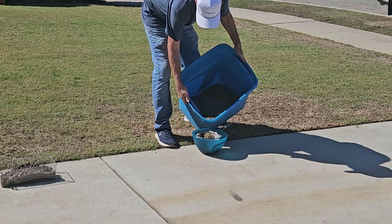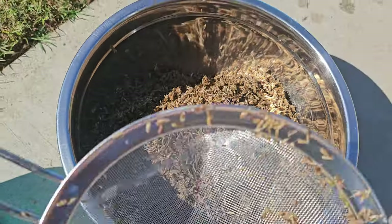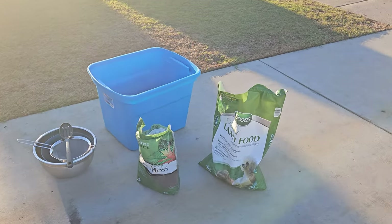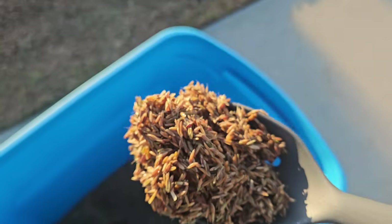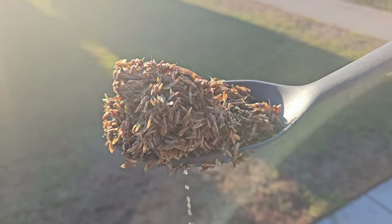Then I mix it together with something dry — not a fast-release nitrogen. You could use any fertilizer like an alfalfa meal or a soybean meal, or in this case I'm just mixing it with a little bit of dry peat moss. The point is it needs to be dry to absorb a little of that excess water sitting on the surface of the seed. We don't want to dry the seed out, but it can't be crazy wet or we can't spread it over the lawn easily.